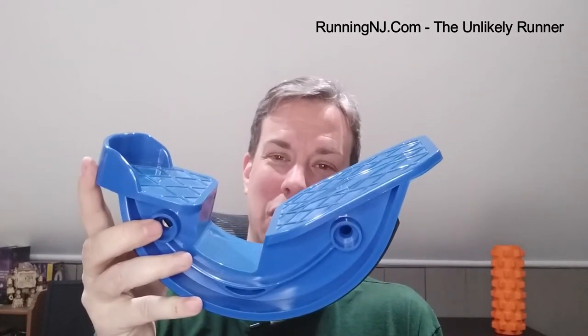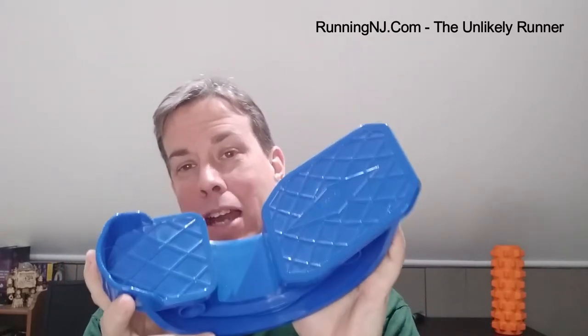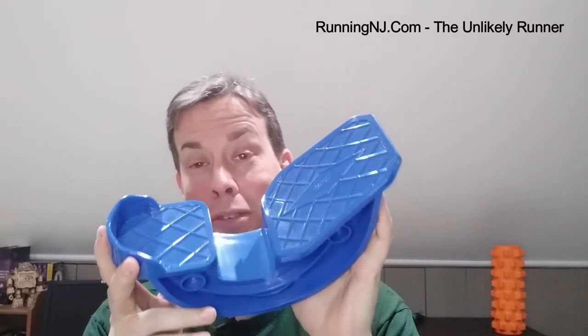First off I've got the Haws foot stretcher. I just want to give you the heads up — I am not being compensated for this review, was not provided this equipment. I purchased all of this equipment out of my own pocket and because of my own needs. The Haws foot stretcher is a super simple device.